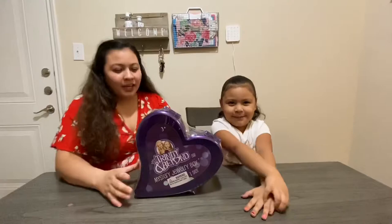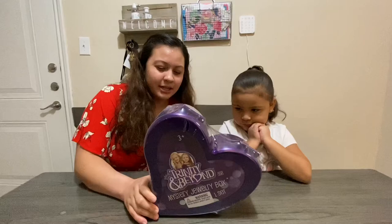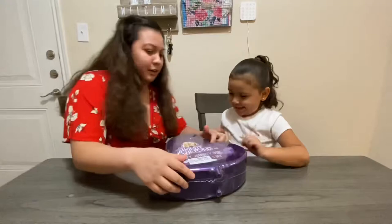Hi guys, welcome back to our channel. This is Autumn's Playtime and today we are going to be unveiling a Trinity and Beyond mystery box. This comes with three figurines, four stickers, two bracelets, three rings, eight hair clips, and 20 charms. Let's dive right in.